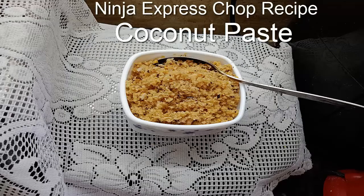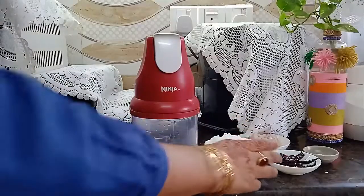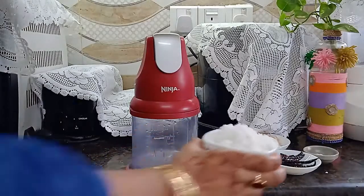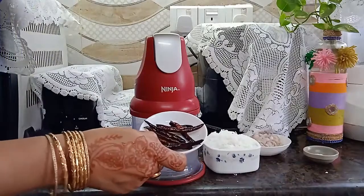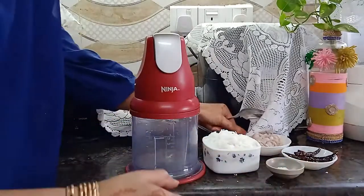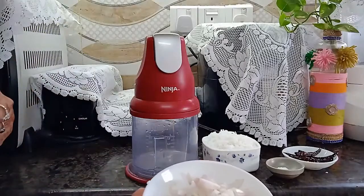Hello viewers, I am here with another easy Ninja egg press chop recipe: coconut paste. For this new recipe, you need only four ingredients: 1 cup shredded coconut, 5-6 fried dry chilies, half teaspoon salt, and 2 tablespoons onion slice. Just these four ingredients and you can make this recipe.